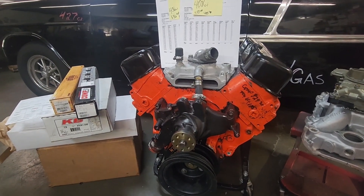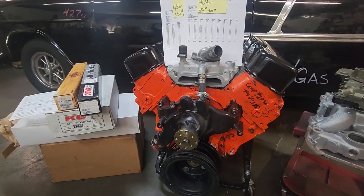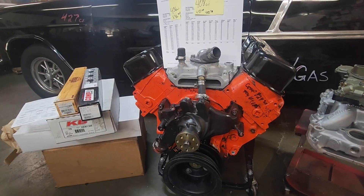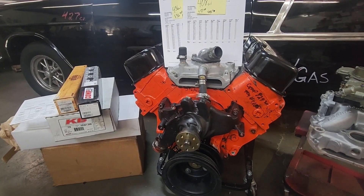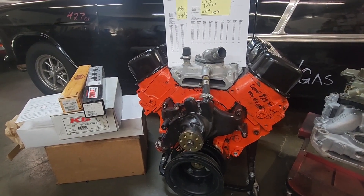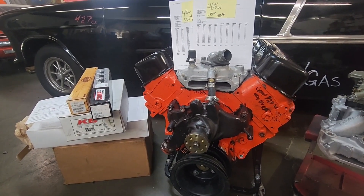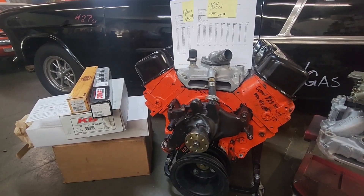The increased compression to 10.8 would allow me to run a bigger cam, and I'd actually need to run a bigger cam to bleed off some cylinder pressure for pump gas. At 10.8, that's borderline with iron heads running on pump gas. So basically you've got a pump gas motor driving around town. If you want to go to the track, you probably ought to put some additive in it or throw a gallon of race gas in there. My philosophy is you don't have enough compression if you don't need a little race gas at the track — I like pushing the envelope on compression ratio.